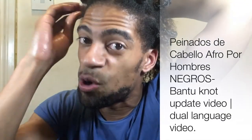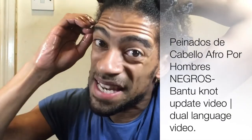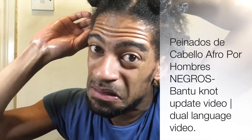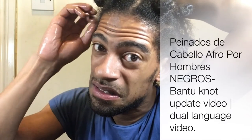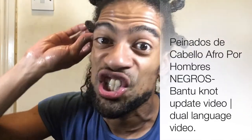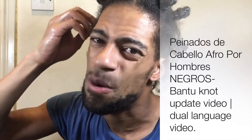Don't forget to share my videos, subscribe, comment, and subscribe.